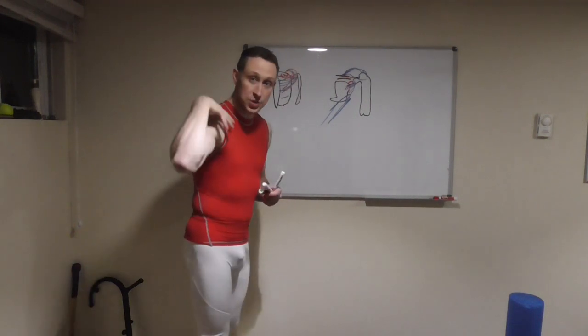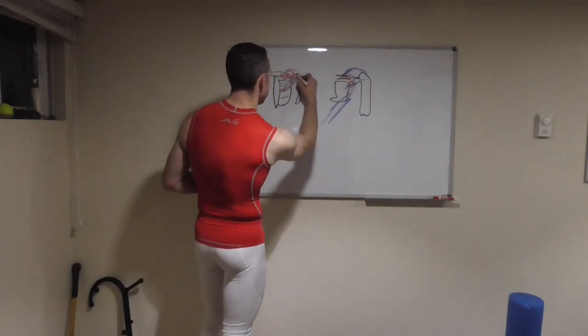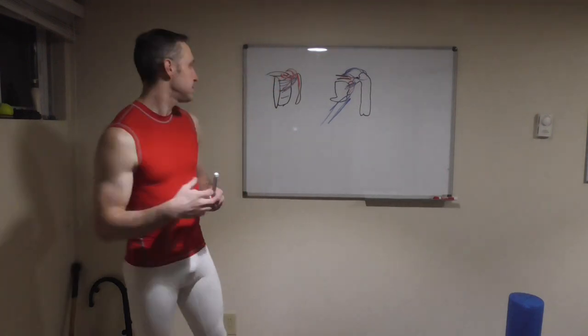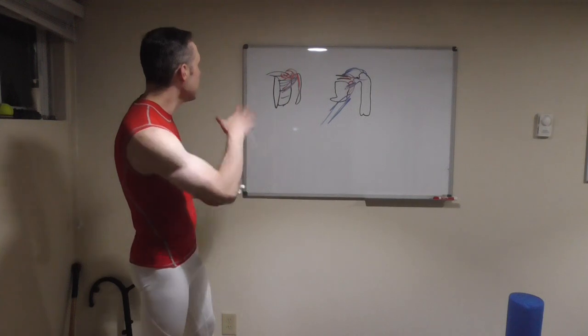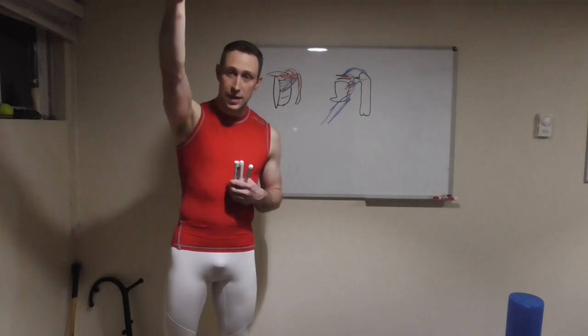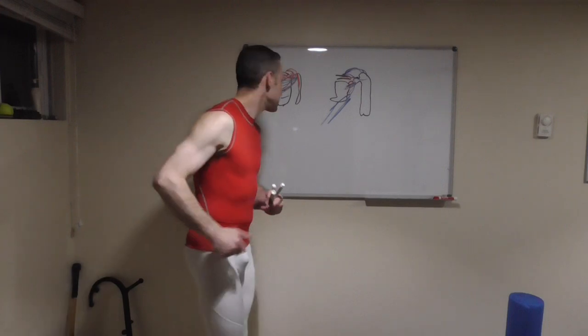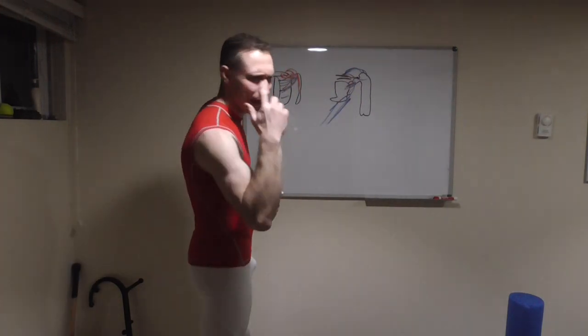When it comes to shoulder flexion, we also have the long head of our biceps that comes in there and aids in arm flexion and extension, as well as attaching into that shoulder complex. I've been away, okay? My mind's heavy.